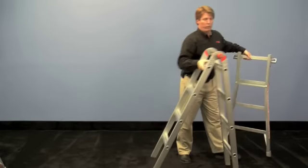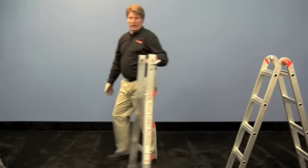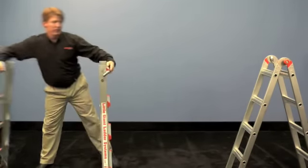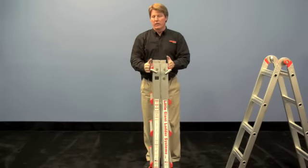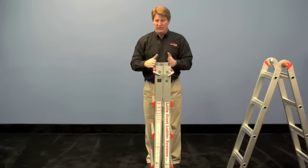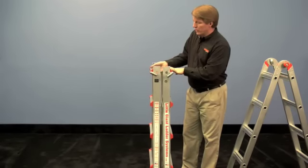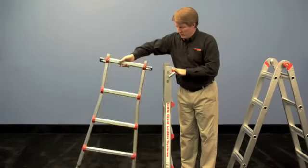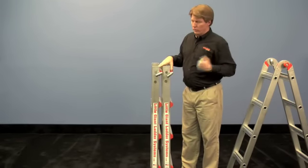Now put this four-foot trestle where you're going to use it. Let's concentrate on these two outer halves. When they come off the ladder, the rungs are going to be facing to the outside — they have these orange caps on them facing away from each other. In order to lock them together, you're going to need to turn one of the outer sections so that the rungs are facing you.